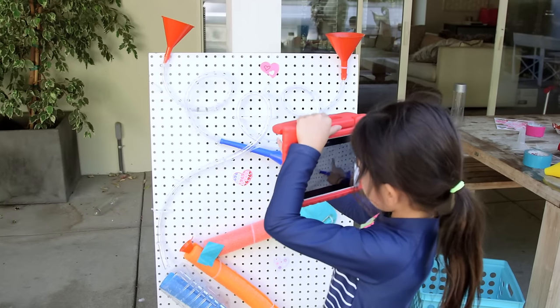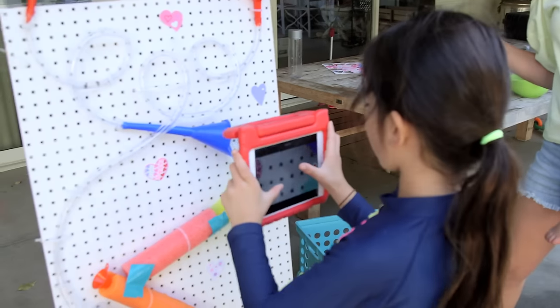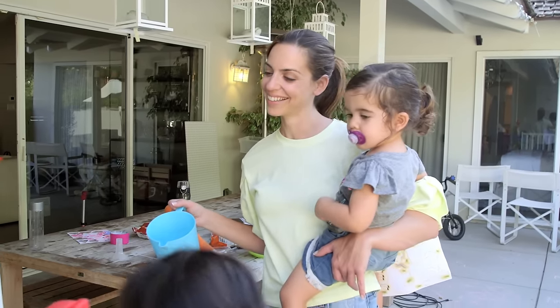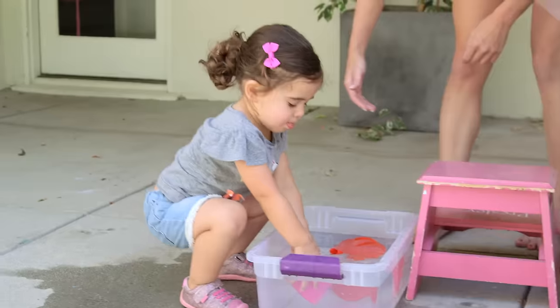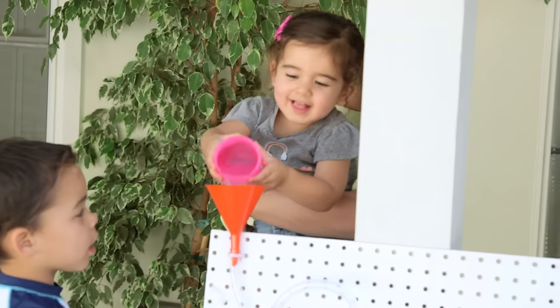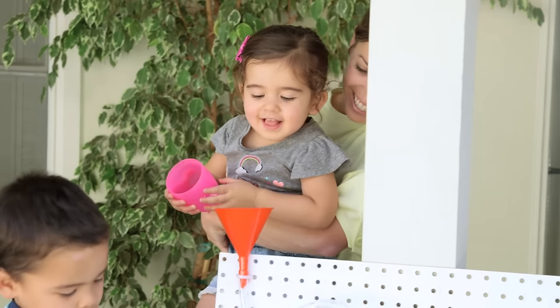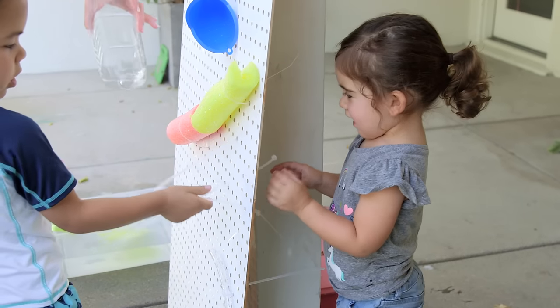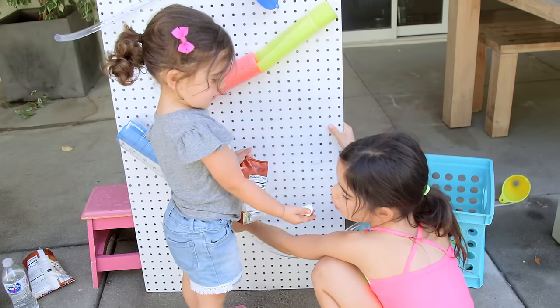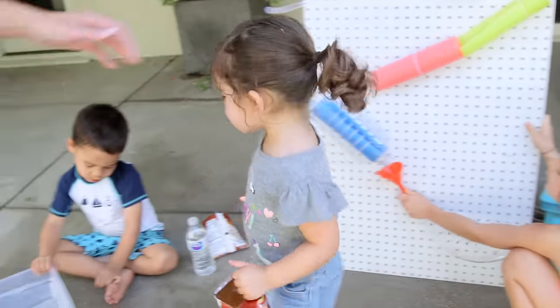Presley of course had to vlog the whole thing. My favorite part is this heart — it's really pretty. Although the big kids took the lead, Tess also contributed — good job Tess! She loved pouring the water, putting zip ties through the holes, and snacking unsupervised. Who gave Tess a marshmallow? Me!